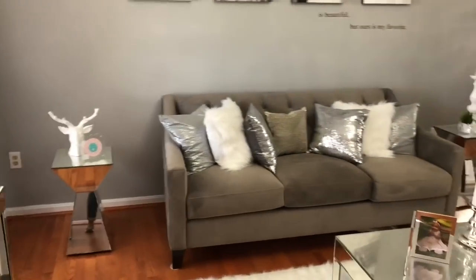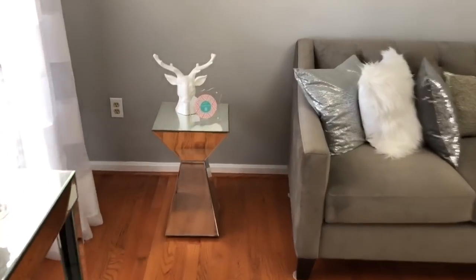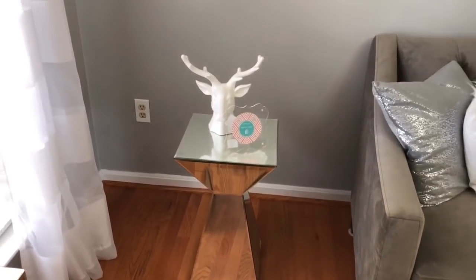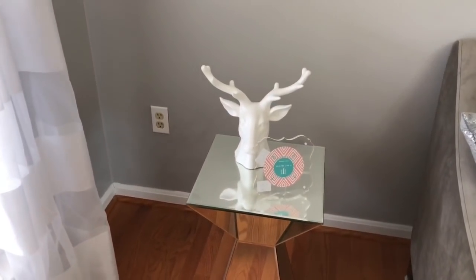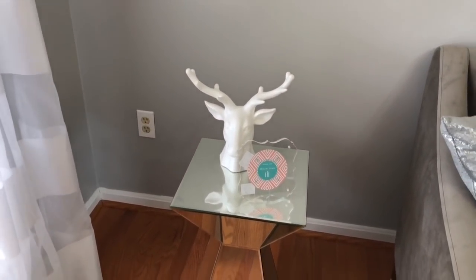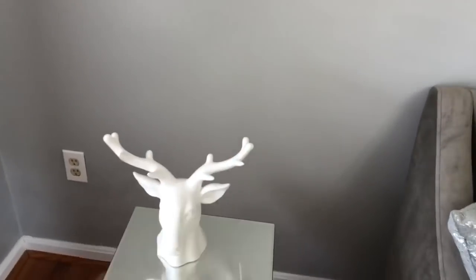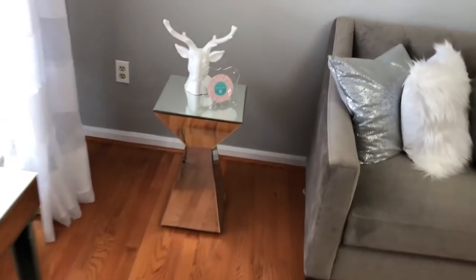My side tables are also from Target. I like these because they are the pyramid style — I thought they were cute. I ended up paying like $60 for them. I'll link them below because I know they still have them. That deer head came from Michaels during the holidays last year — I think I got it for like $10 with coupons and sales. The acrylic frame came from Marshalls for $6.99. I still have to get some pictures to put in it — I've been asking my family members for pictures, so they're working on getting me some more.